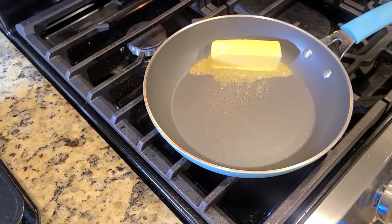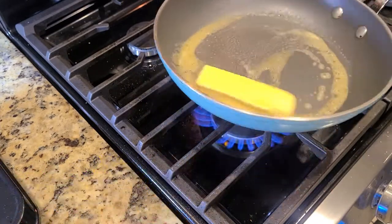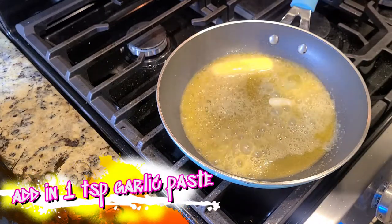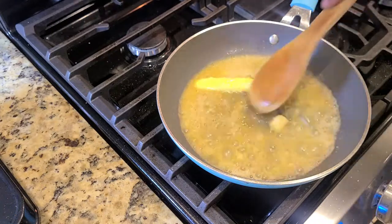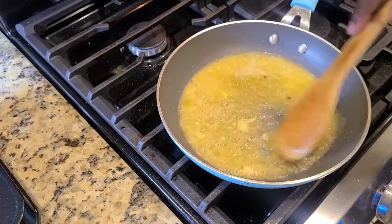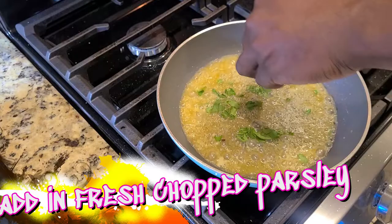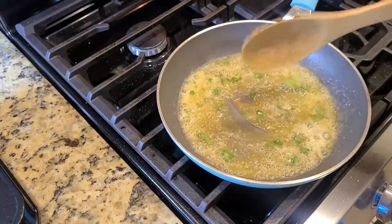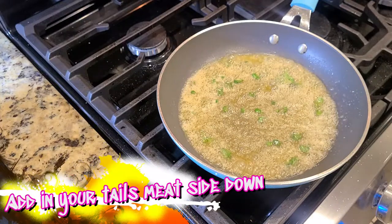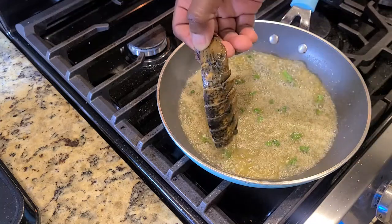Now let's get it saucy. Take a whole stick of butter — yes, a whole stick — don't judge me. Melt that down over medium heat. Add a teaspoon of garlic paste, or fresh minced garlic if you'd like. You don't want your butter to brown; you just want it nicely melted with everything blended and emulsified. Then add your fresh chopped parsley.